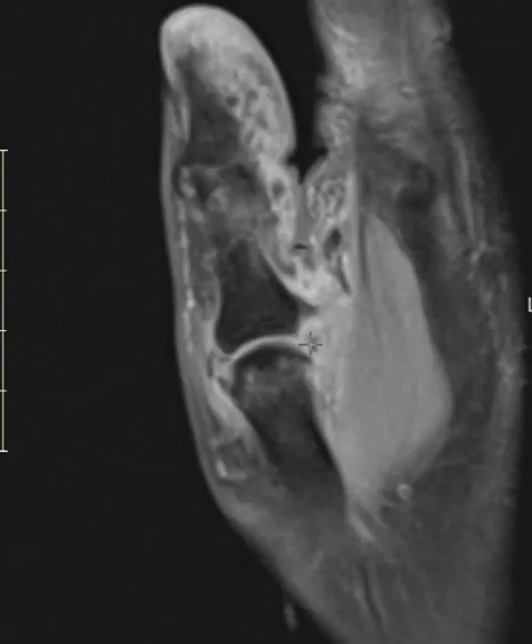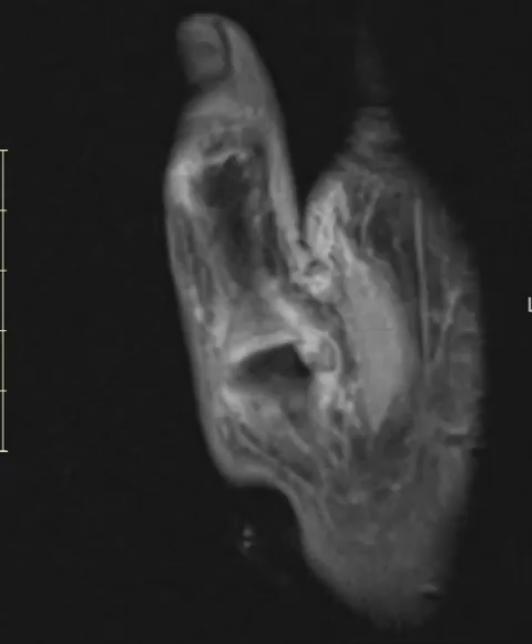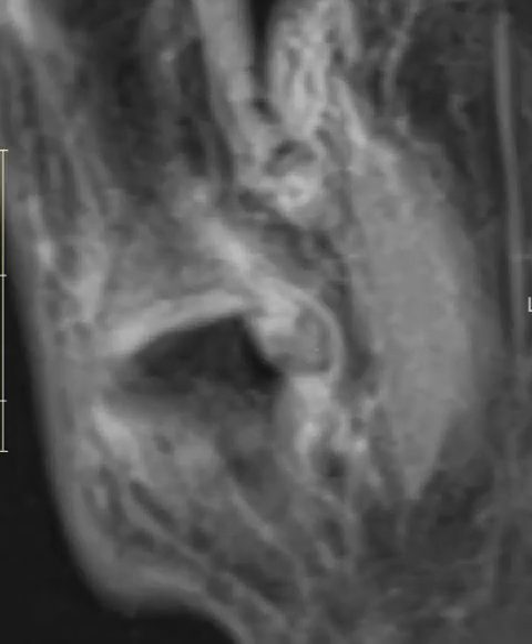Instead, the ulnar collateral ligament is completely torn. We don't see it here, but if we go to this view, we see the UCL that's retracted proximally. Instead of being longitudinal and straight, it's balled upon itself, kind of folded upon itself — makes a little U here.